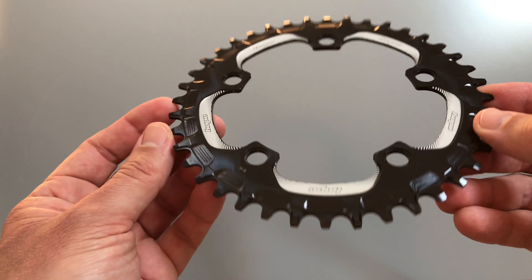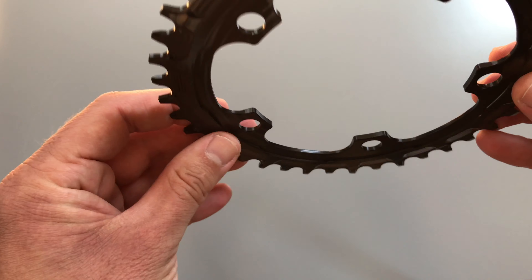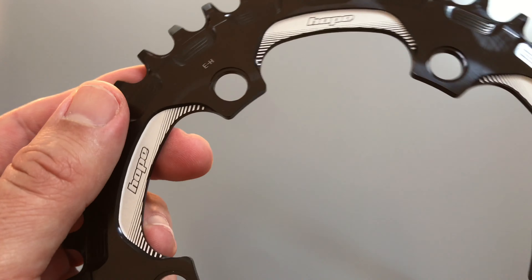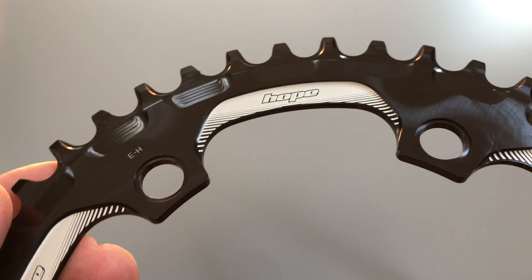I've gone for a 40 tooth — you need to spec the chainring for the terrain you're likely to ride. This is going to go on my gravel bike, matched with a 42-11 cassette, so it does have that slightly less than one-to-one ratio, which is good.